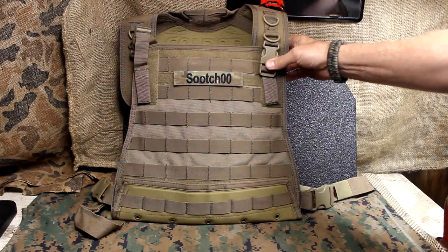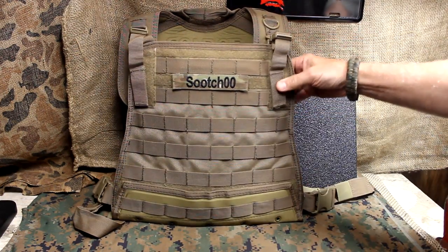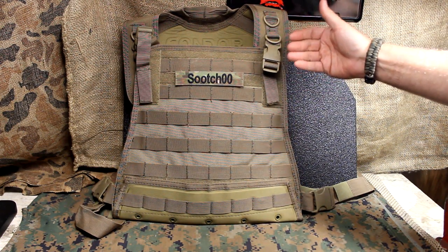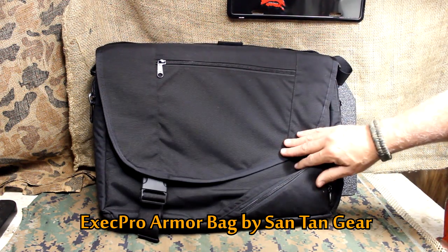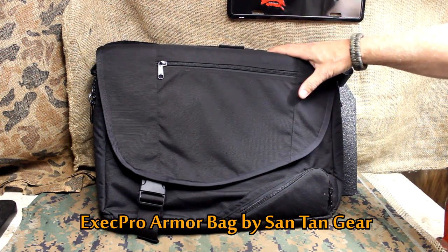In today's world, wearing body armor is becoming more and more of a good idea. But who's going to wear a tactical vest with armor plates or ceramic plates? It's not practical — plus it just looks crazy going to work like that. But something that offers ballistic protection yet you can use for everyday tasks and just really blends in — this is the way to go.